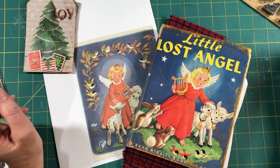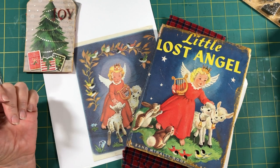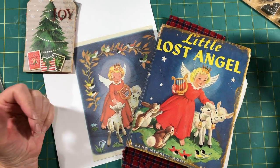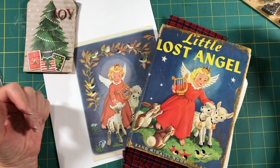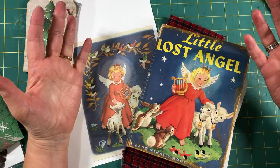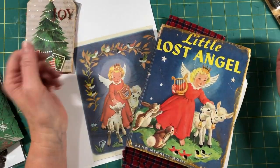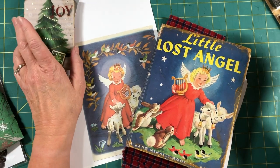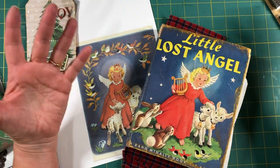Hello everybody, welcome back. I am continuing to work in the Christmas journals that we're putting together. It's rather late in the day today on Tuesday and I need to have a video ready for you for tomorrow morning. I've been working on just putting things together and doing some of the sewing and the stamping and stuff. The last couple days I've been spending a lot of time working in them, and usually as I'm working I get an idea of what I want to do for the video.